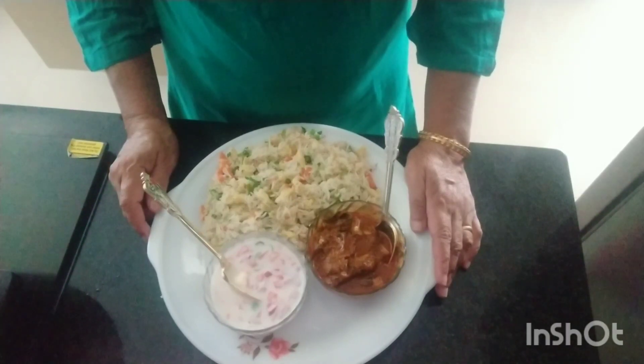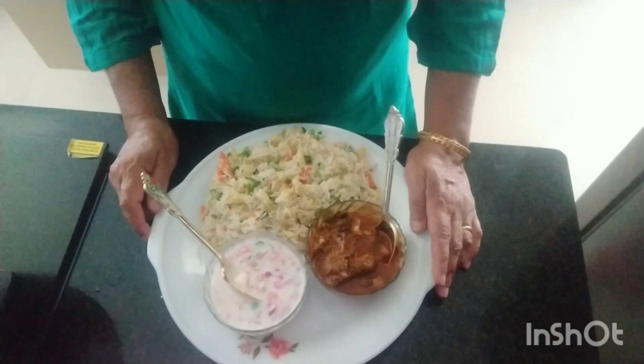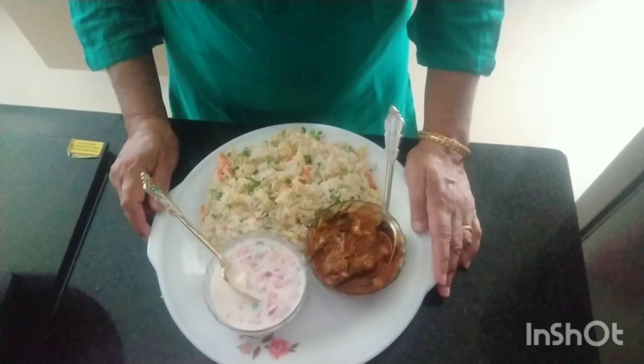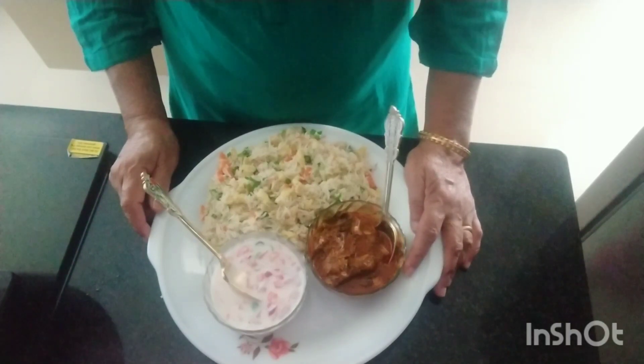I will add 2 tablespoons of vegetable oil and 1 teaspoon of oil. I will add the oil. This is what I am going to do — fry it. Vegetables are okay. I am going to fry the vegetables.